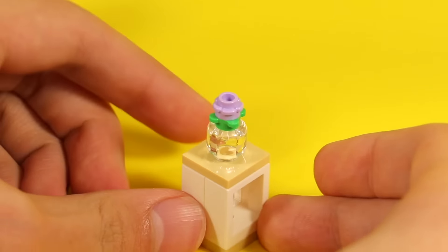A problem I have with minifigs compared to action figures is that there aren't very many movable parts — the legs can only move forward or back. But if you want to do something more than that, here are two cool minifig positions. The first one is a yoga position, where I just disconnected the legs from the hips. The second one is a person kneeling down.